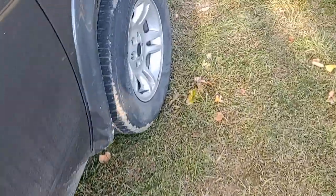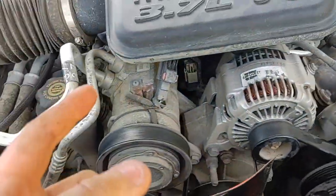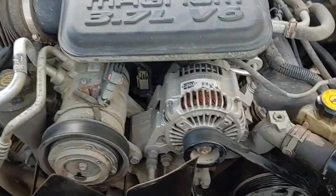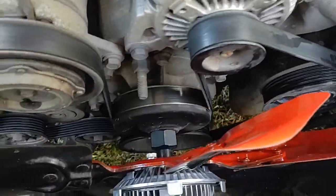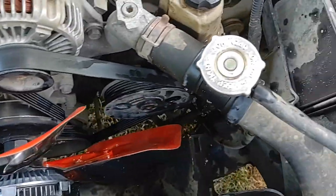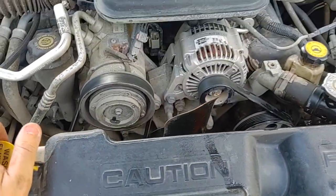The new one's in, so now I just have to hammer it in — righty tighty lefty loosey on all Dodges from what I understand. Then you put the fan cover back on and you're all set.